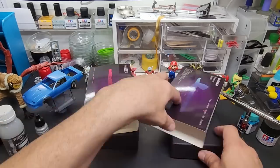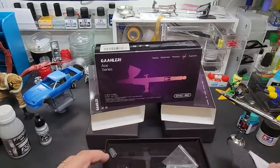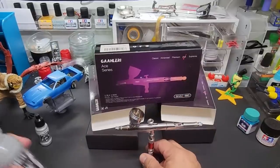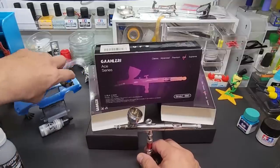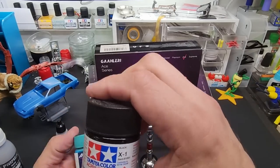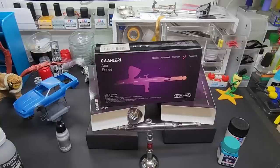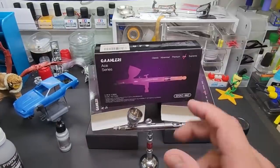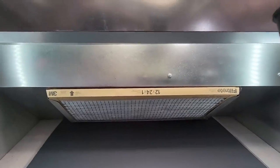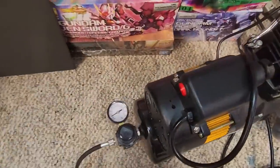Alright, we're going ahead and testing — starting with the Ace, their top model. We're going to try some primer, prime a kit, and see how it pushes out acrylic. Using some Vallejo Model Air Steel and some Tamiya black for fine lines. Heading over to the spray booth. I'm dialing the compressor down to 15 PSI to see if it performs as it should. Here at the booth — the pressure is set at 15 PSI, pretty low. This is the Ace model — it's even labeled on the gun.